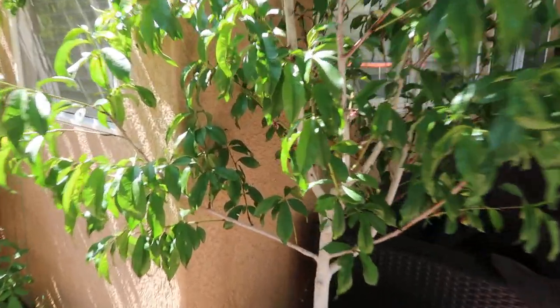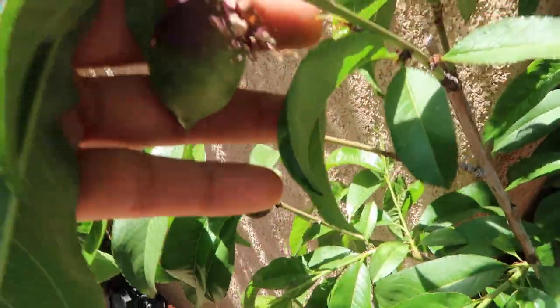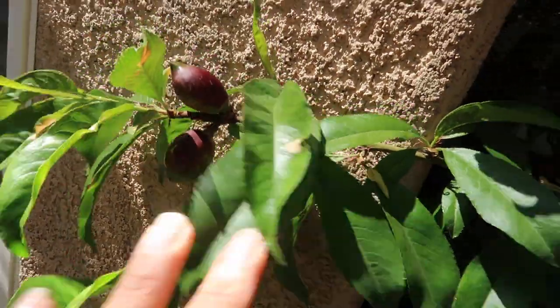As you guys can see — the first year that I tried this fruit, oh my god, it was amazing. I fell in love with this nectarine. I mean, most nectarines are amazing, but this nectarine is the sweetest nectarine I've ever tried.